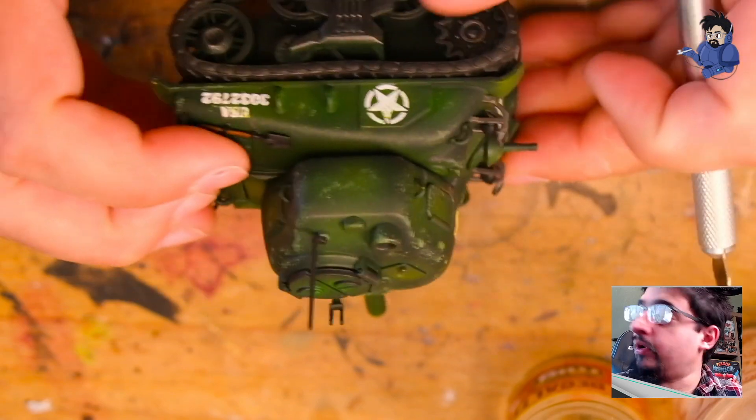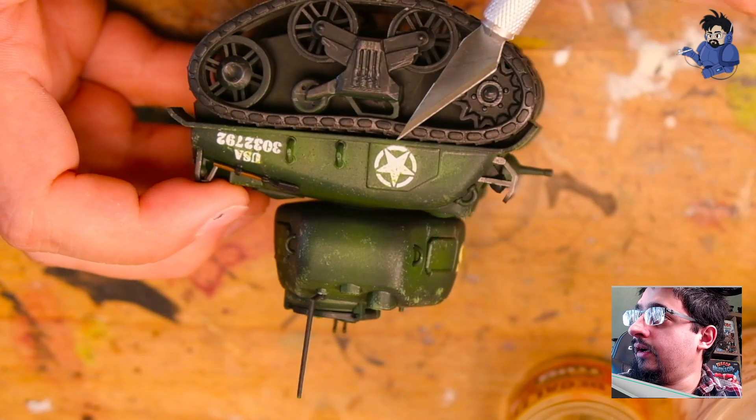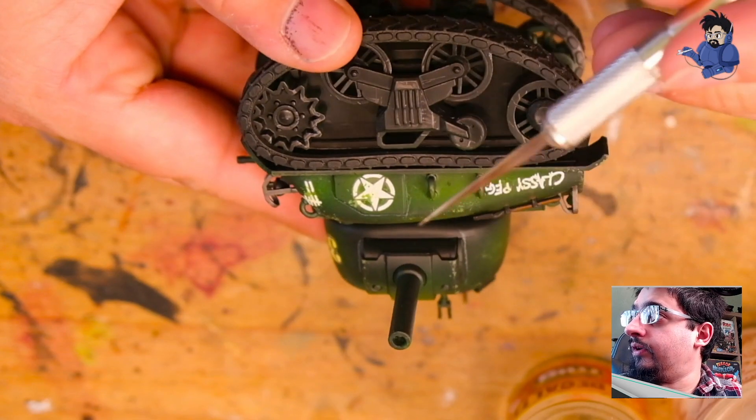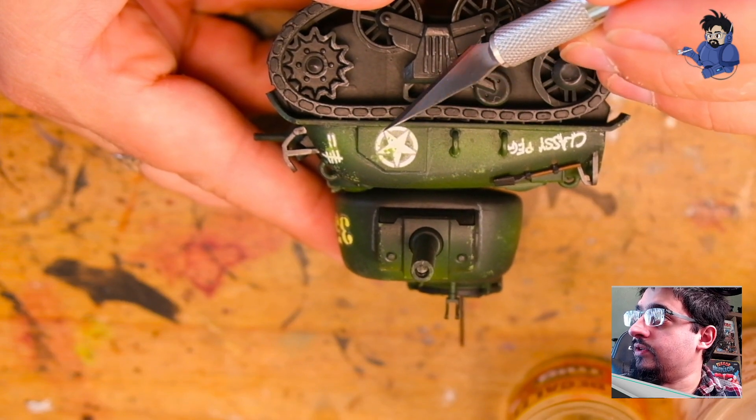I have actually already fixed this decal here — you can see it's barely visible, very slightly to one side — compared to the one on the opposite side where it's a little bit more visible. You can see it between the points of the star.